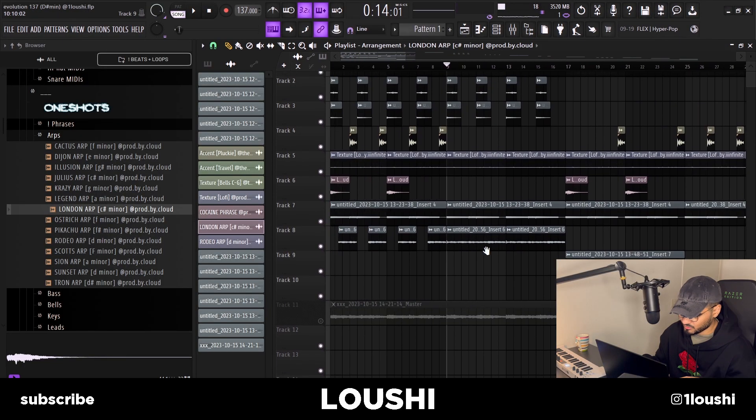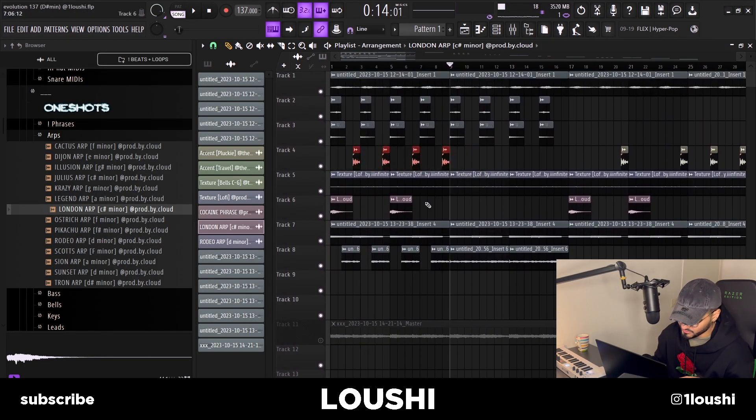For the B part, I kept everything the same but removed the accent and the arp. Then I grabbed the guitar and dragged it in how it was originally played — without any chops. That's the second part.